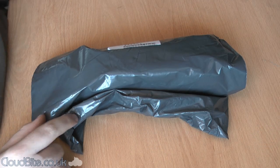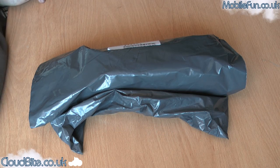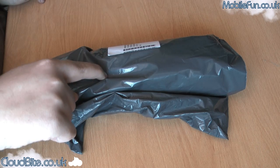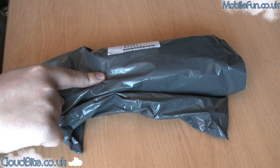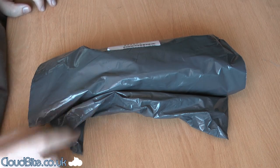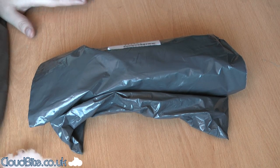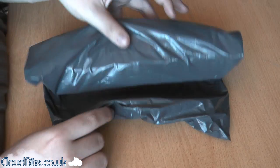Hey everyone, today I received this package from mobilefun.co.uk. They were kind enough to send it out to me. In here I believe we've got an iPad desk stand — well, a desk stand for multiple devices actually — and a stylus for the iPad that I requested to review. So let's get them open.